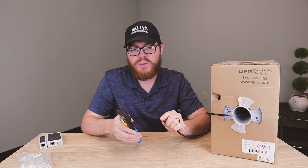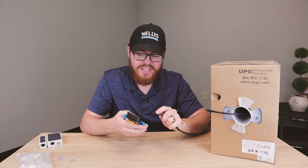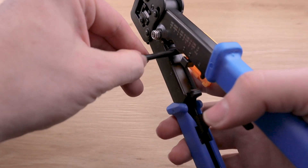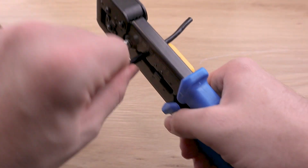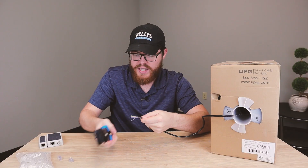The first thing you're going to want to do is strip back this cable and reveal the twisted pairs inside. To do that, there's this little hole here on the modular crimping tool. Stick the cable in, squeeze it tight, twist it around a little bit, and then just pull that off.